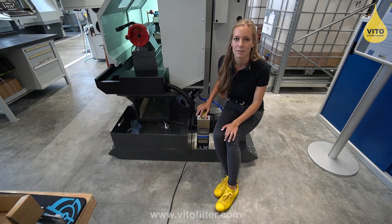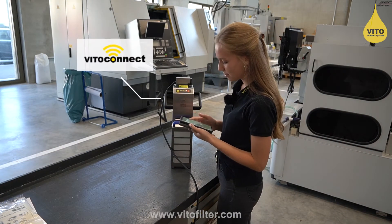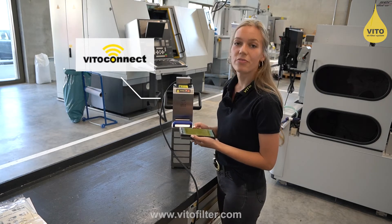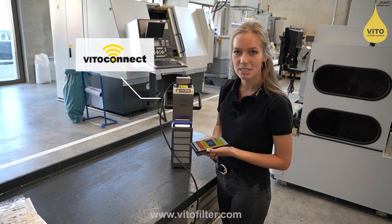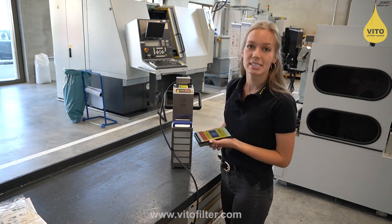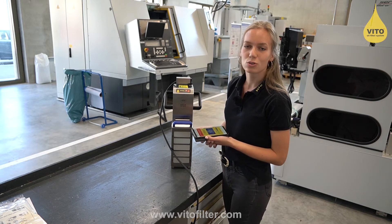To use the advantages of Vito Connect, simply connect the Vito to your local Wi-Fi. This way you can easily set your filtration and break time via smartphone. In addition, you can read out your usage data.